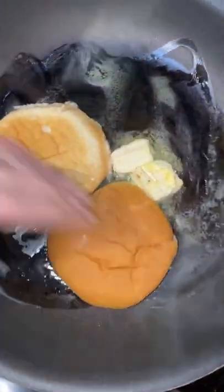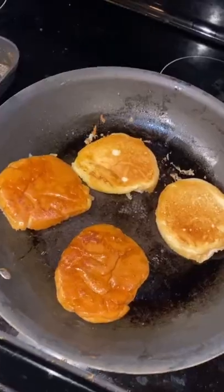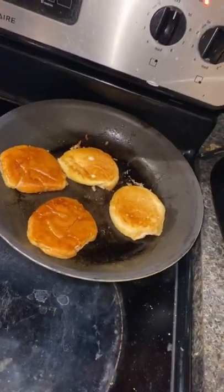Next, let's make our buns nice and buttery. Put some butter in a pan and flip the buns around until they go all nice and golden brown, and then take them off of the heat.